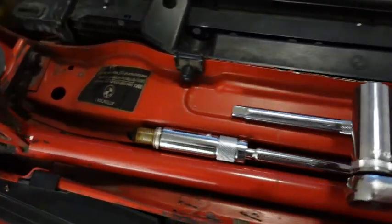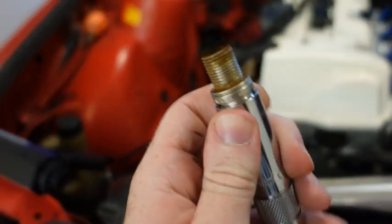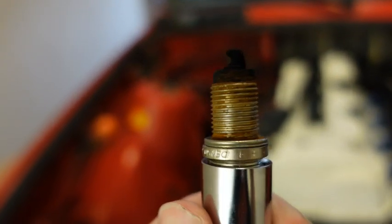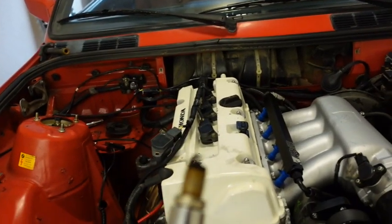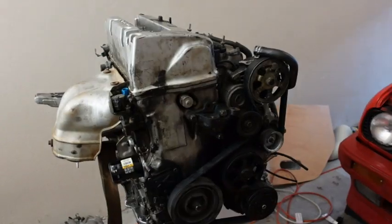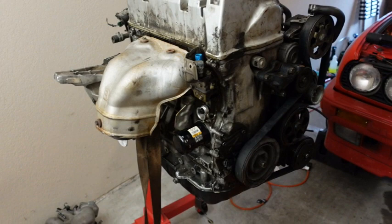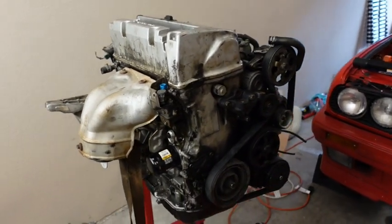I also pulled the spark plug out and these will obviously need to be changed because they are super rich. You guys can see just how rich the car is running — these guys don't look great. I'm going to pick up a new set of spark plugs, but I'm going to throw this one back in just for testing purposes. We will replace the spark plugs at a later date. In the next video, we are going to be pulling this crusty thing apart and seeing what the damage is on the inside of the engine, and how bad the engine sludge is and where it has spread.